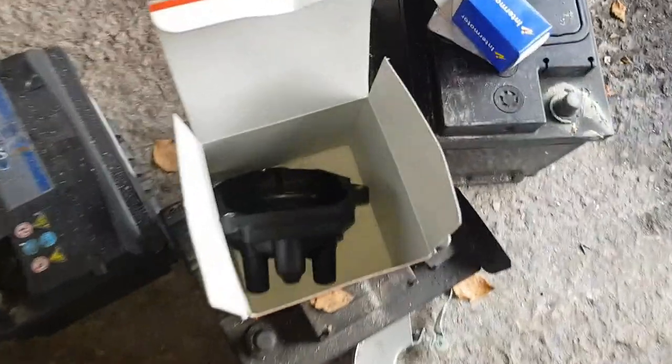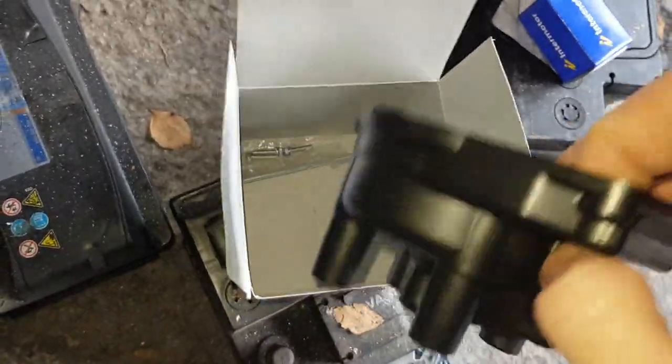So as you can see the Micra is there. I'll just flip the camera around and show you exactly what I'm changing. This is the distributor cap.